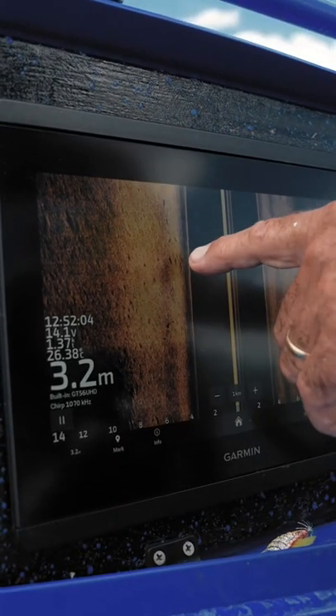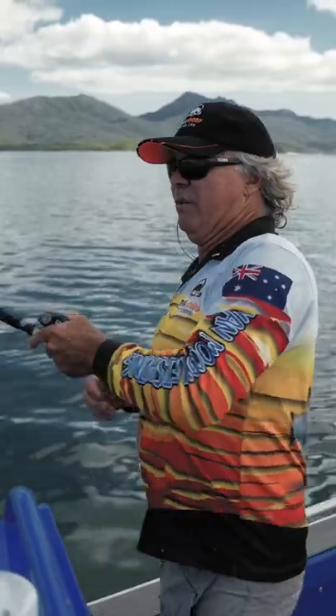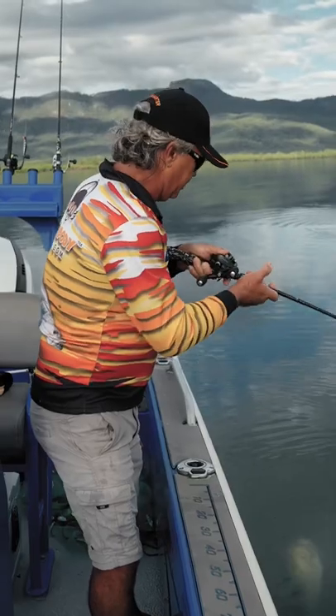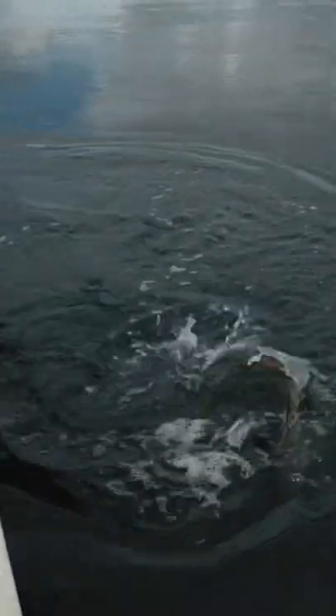See a few down there lined up, a few individuals here. He's on! Here he comes, nice little one about 58 somewhere there, from a pillager.